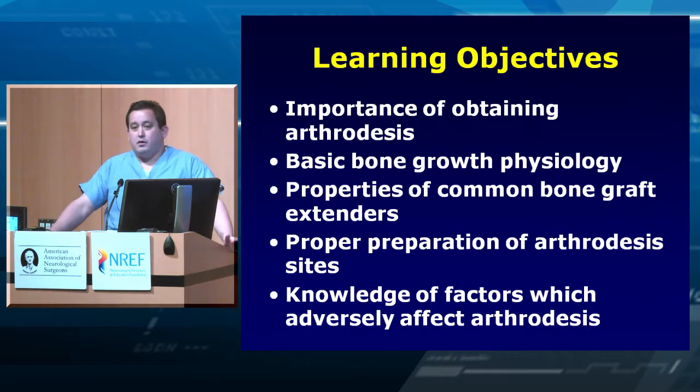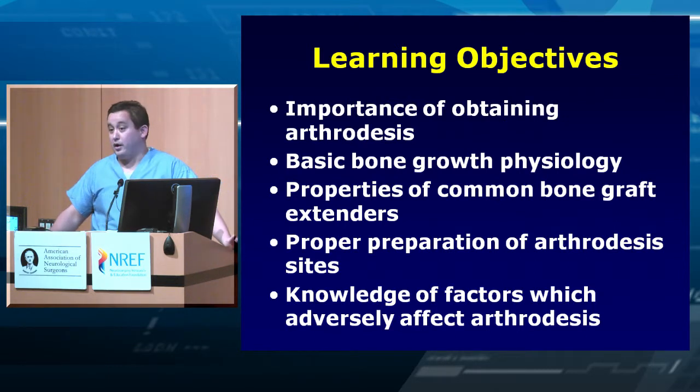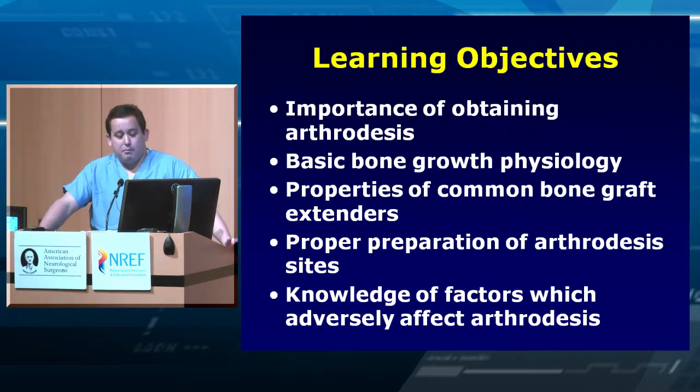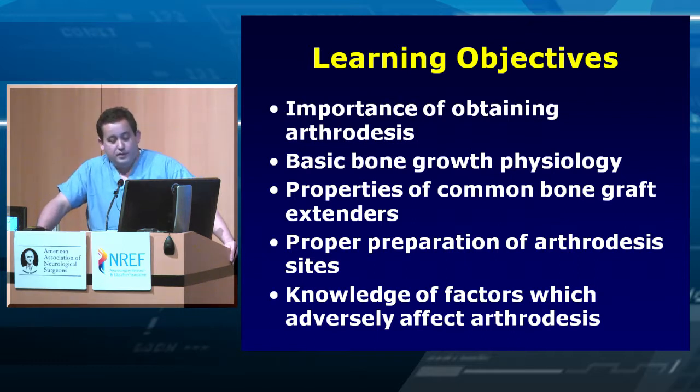The learning objectives are: number one, remember the importance of obtaining arthrodesis — that's the point of most of these complex spine cases. Understand some basics of bone growth physiology so you don't shoot yourself in the foot. Understand some of the properties of common bone graft extenders, because a few years from now people will show up in your office claiming their product gives you ten thousand times the fusion rate, and you need to know what they're actually offering.